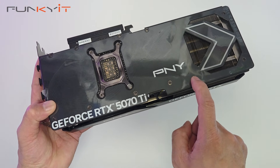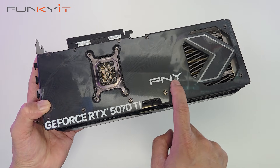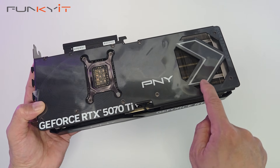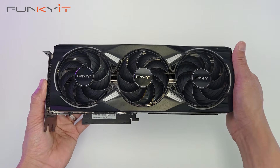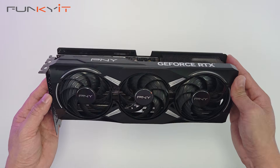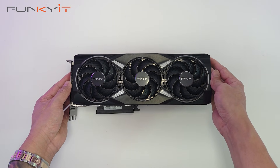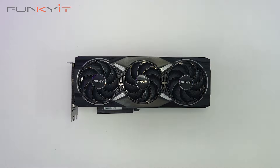You get a large heatsink and a solid metal backplate. Here we have the GeForce RTX 5070 Ti labeling and the PNY logo. You also get RGB lighting on this chevron-shaped feature as well. We'll be testing this graphics card using our usual test rig: a Ryzen 9 9950X along with 48 gigabytes of DDR5 8000 RAM. That was a quick unboxing of the PNY GeForce RTX 5070 Ti OC graphics card with the Epic X RGB.